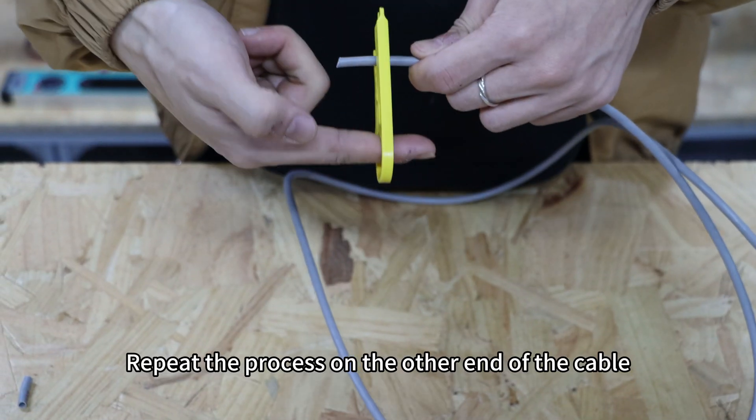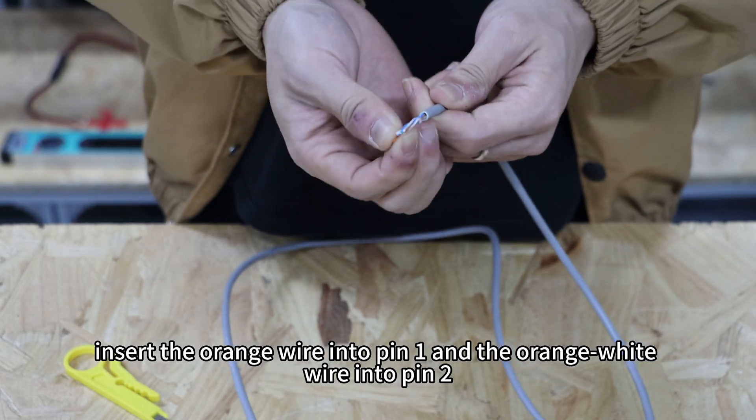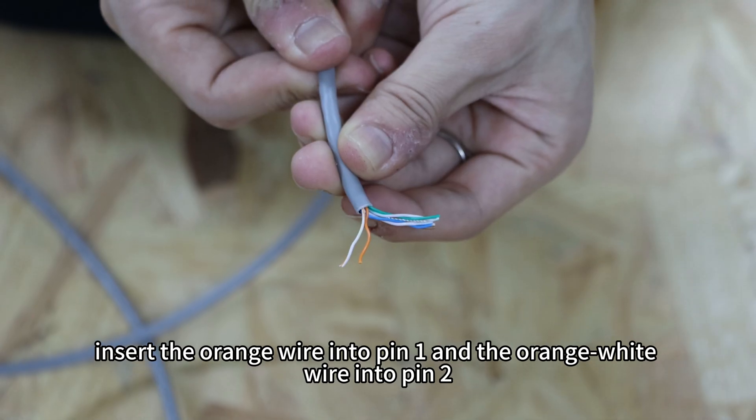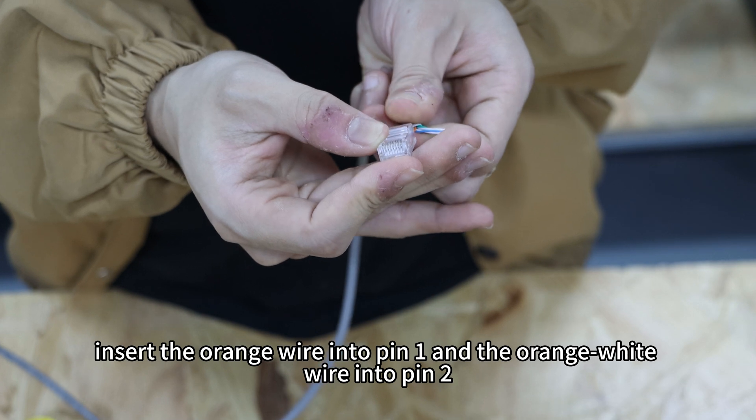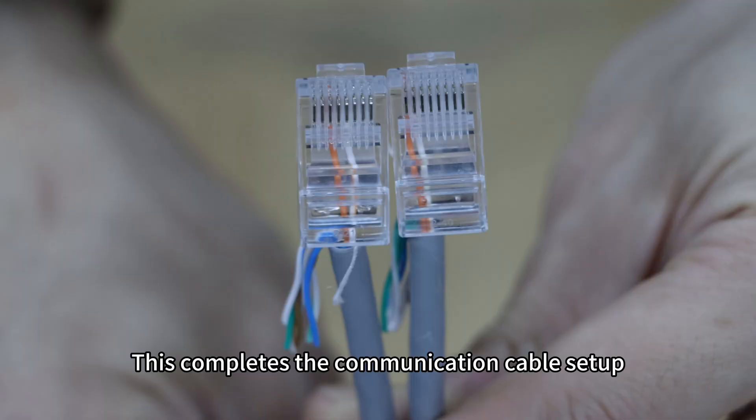Repeat the process on the other end of the cable. Strip the outer jacket, insert the orange wire into pin 1 and the orange-white wire into pin 2, and crimp the connector. This completes the communication cable setup.